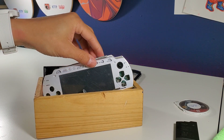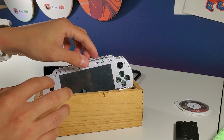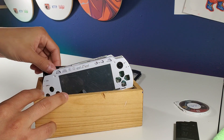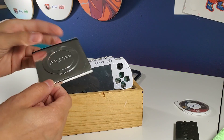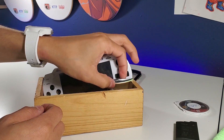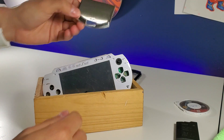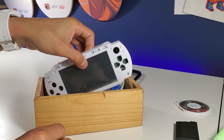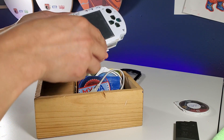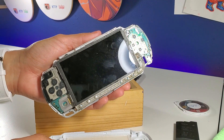What I was trying to do here was change the chrome to the white housing, because I've always wanted a white PSP, and at the time they were way too expensive. So I ended up buying a brand new housing. Here's the chrome UMD door and here is the chrome battery cover — I want to be slow taking this out because of the LCD — and there it is.